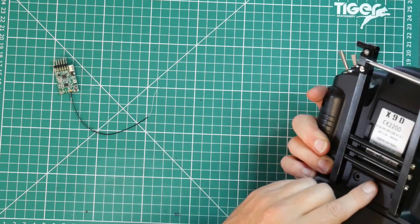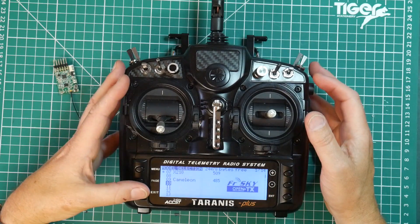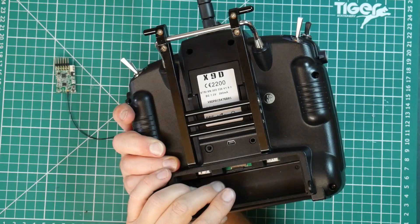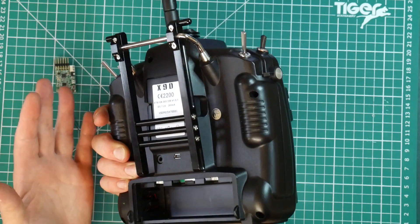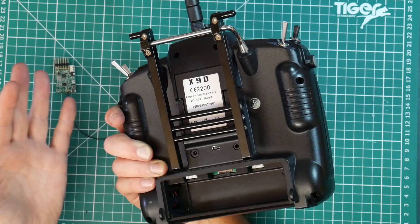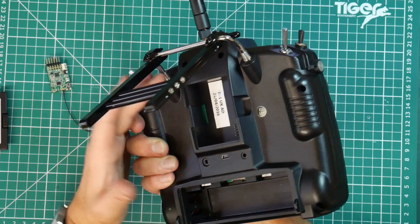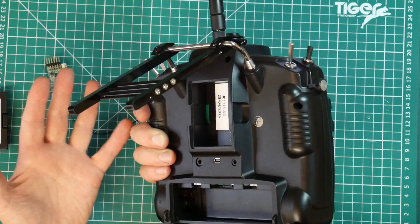This memory also stores your model configurations, logs and lots of other stuff. The SD card in the back is used to save your model backups, keep your sound files and voice packs, plus a load of other bits and pieces. It's also there to transfer firmware to the receiver. Under here is the integrated XJT module that comes on the Taranis as standard. You can plug other modules in here that use other protocols like Spectrum, but this is what's in here straight out of the box.